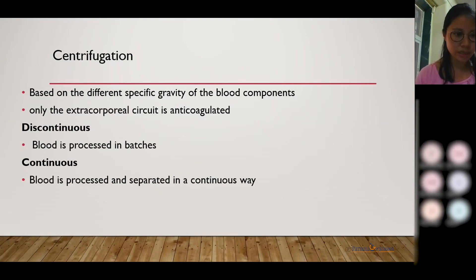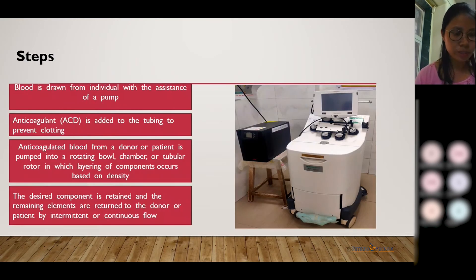There are two methods in centrifugation: discontinuous or intermittent, and continuous. In the continuous process, there are two venipuncture sites, and the blood is continuously returned to the donor or patient. The advantage is that there is less extracorporeal blood, so it is beneficial for pediatric and elderly patients. In the intermittent or discontinuous method, the blood is processed in batches, and unlike the continuous process, there is only one venipuncture site.